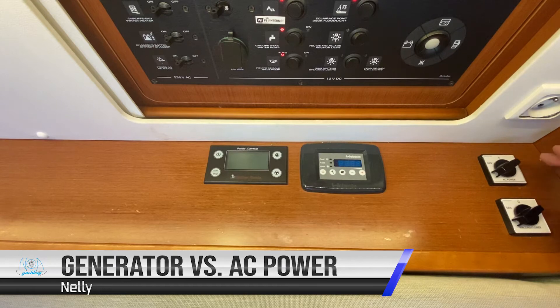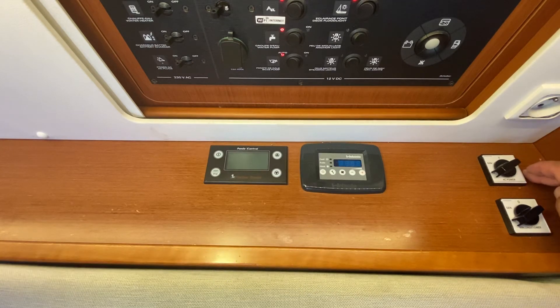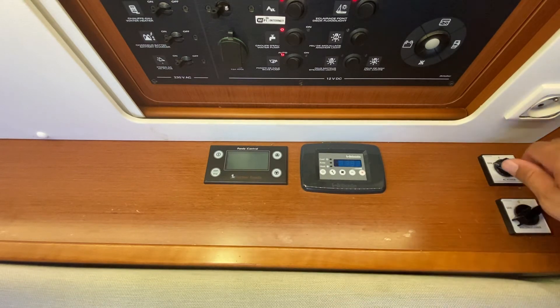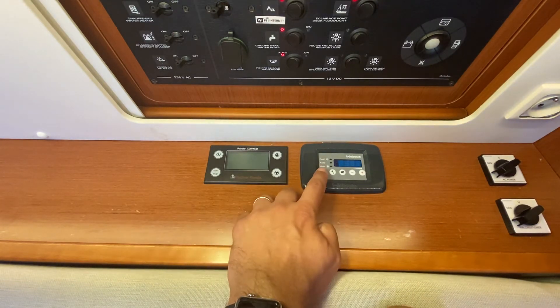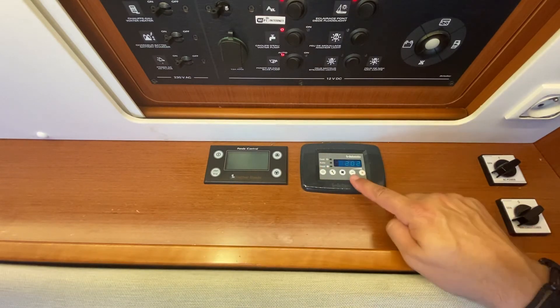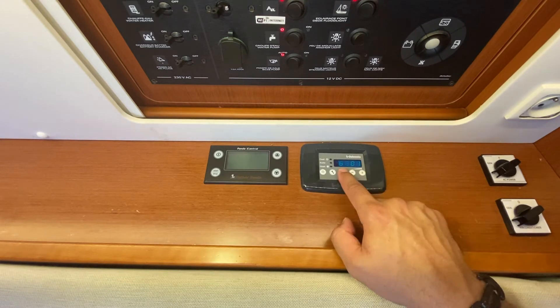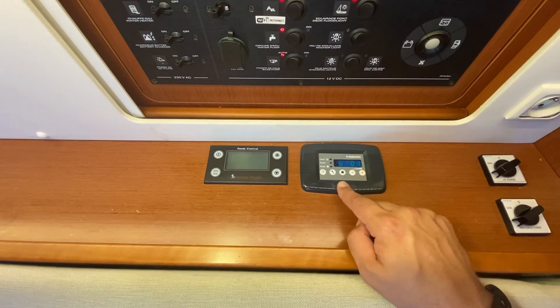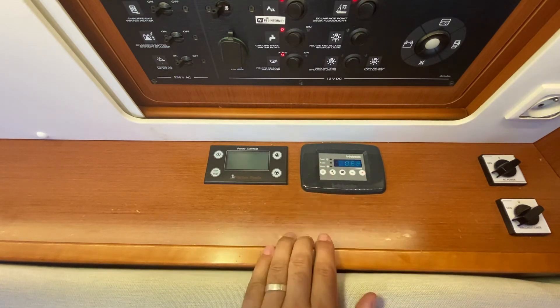These switches are the AC power versus generator switch control. In this position we are connected to shore power running the electrics. If you switch to zero then to generator, we will be running on the generator. This is the air conditioning control — at the moment that is also switched to shore. To turn on the air conditioning, hold down the power button. To change temperature use minus or plus. To change the fan speed, press fan and then plus or minus. To turn off, press the off button.